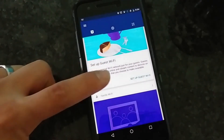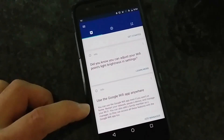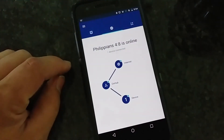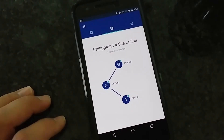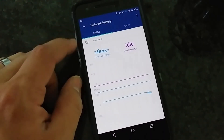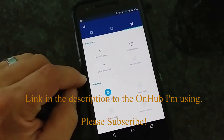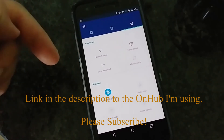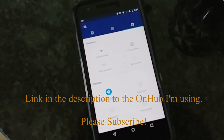We can set up guest Wi-Fi and we can pause the family Wi-Fi — lots of features here that are going to be useful. We can see that one device is connected, which is this one here, and we can see the speed. We haven't run a network check yet, but I think this is going to be pretty fantastic. Hopefully it works well. I hope this video helped you out. If it did, please give it a thumbs up and feel free to subscribe for more videos just like this one. We'll talk to you in the next video. Bye bye.